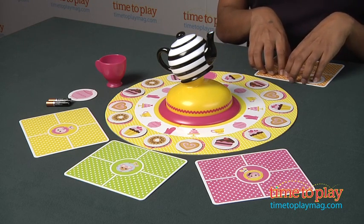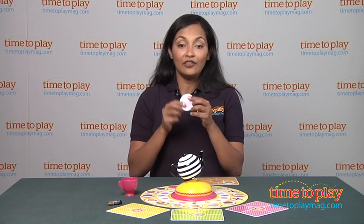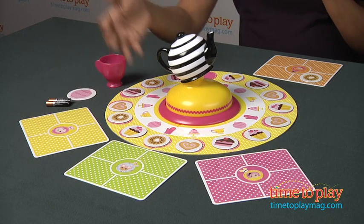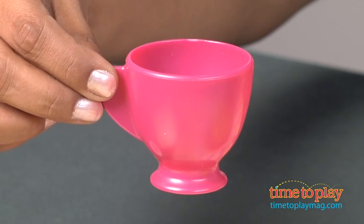If I land on the cake, I must remove a sweet from my placemat and return it to an empty space on the board — but if I have the cookie jar, I'm safe and I don't have to do this. And if I land on the cup, I get another turn. To win the game, you have to have four different sweets on your placemat and the teapot.